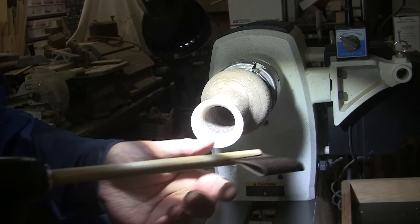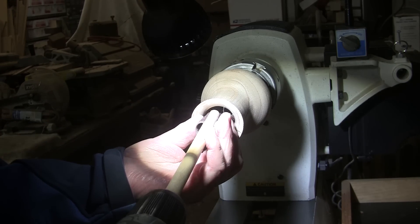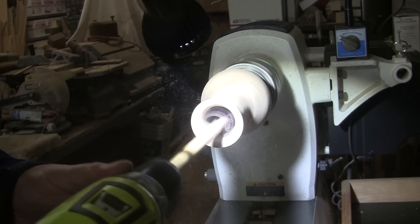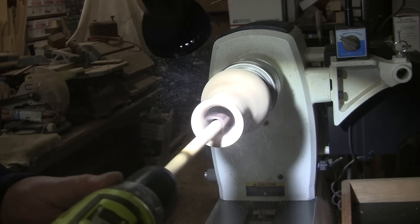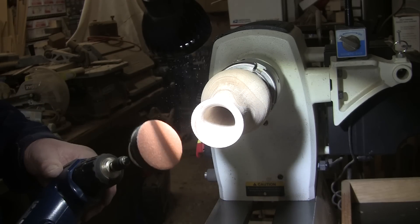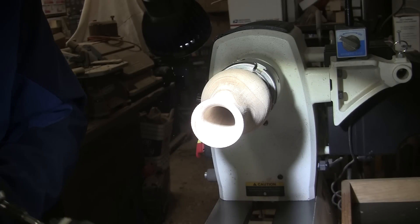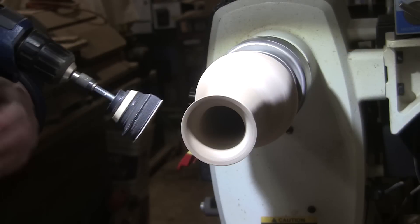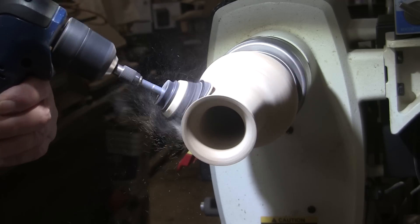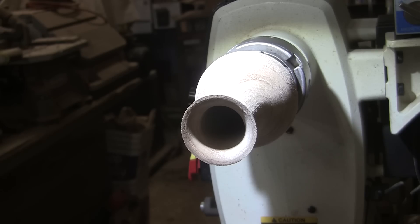I'm going to start the sanding with this sandpaper on a stick — I'll just fold this up a little bit and stick it in there. Turn the lathe on at about 350 RPM and I'll do that up through 400. When I'm done with that, I'll switch to my 2-inch disc with the lathe spinning in reverse at about 350, starting at 80 grit, working up through 400 on the outside. I should have had my mask on for the drill part. That looks like it's going to be really easy — I'll be back in a bit and we'll put some finish on there.